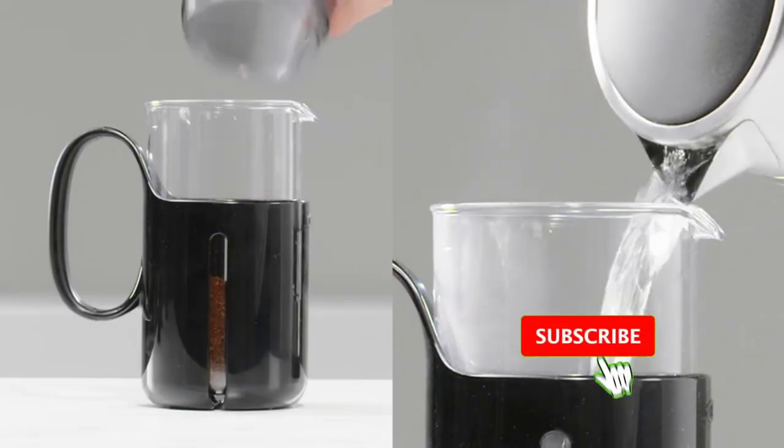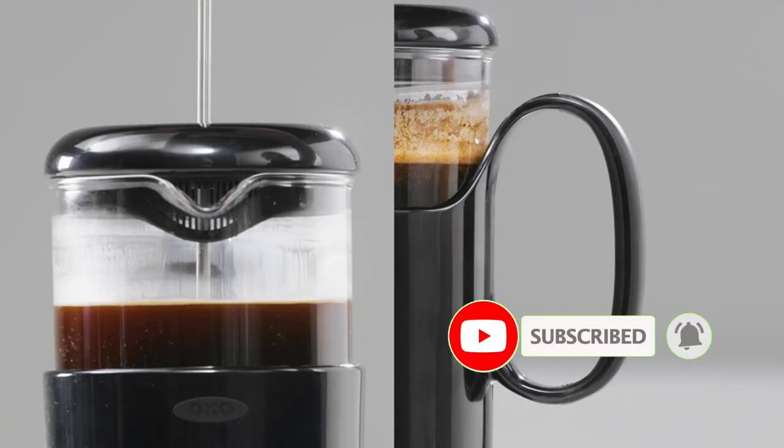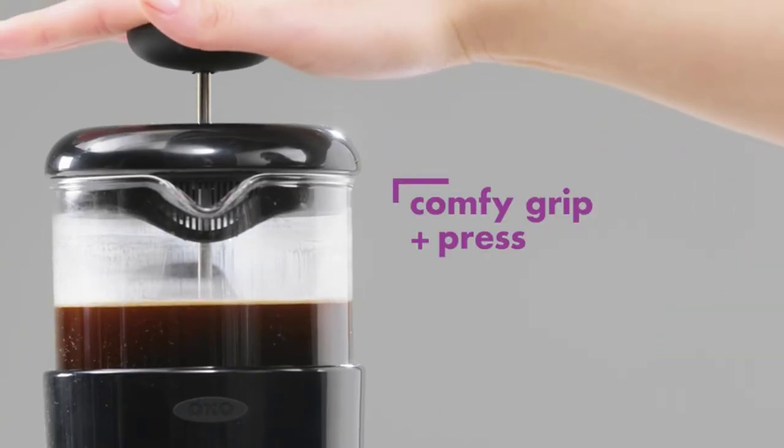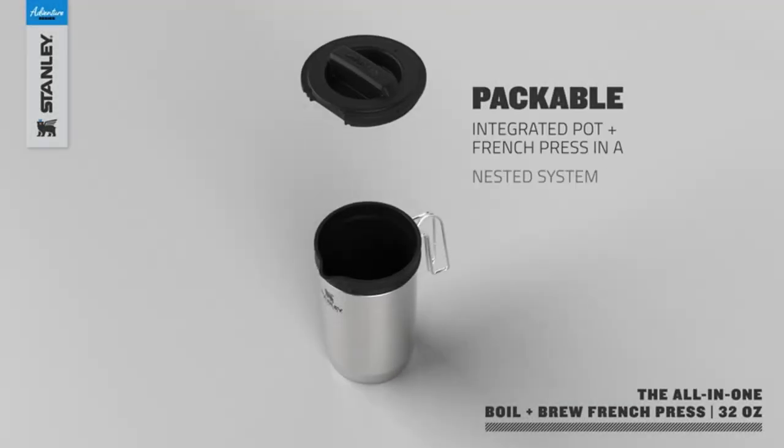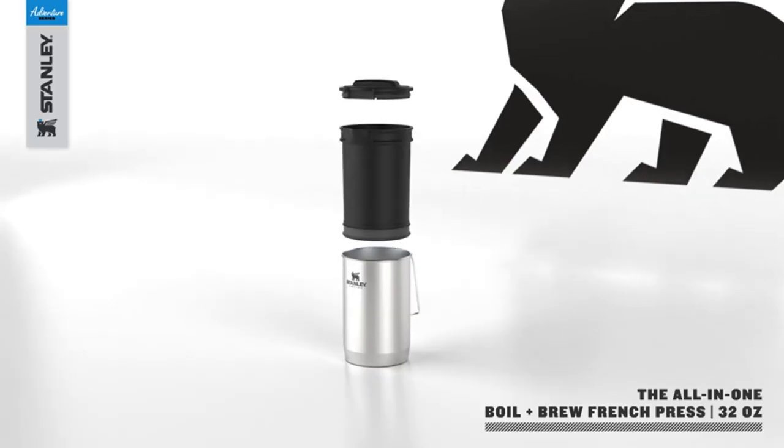After spending a night in a tent, a warm cup of coffee is an enjoyable and welcoming experience. We tested for ease of use, brew quality, portability, durability, and ease of cleanup. Our testers rated each coffee maker based on those attributes.